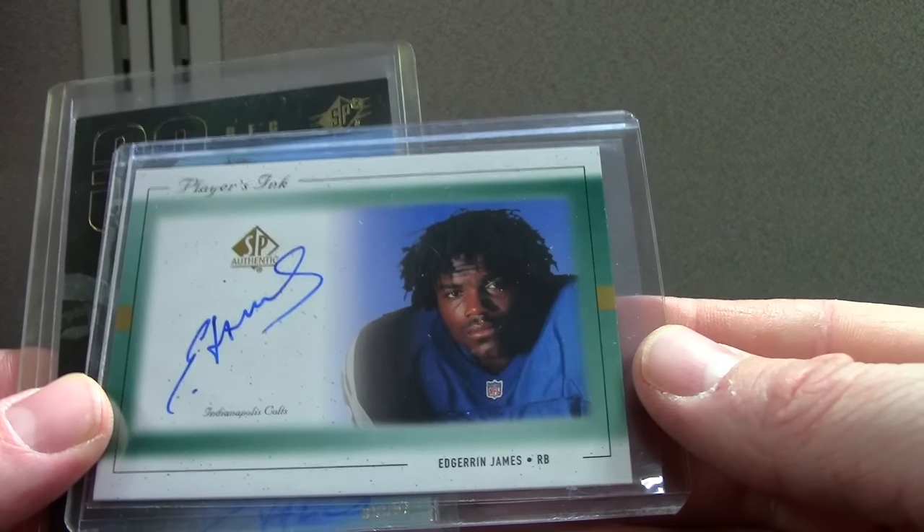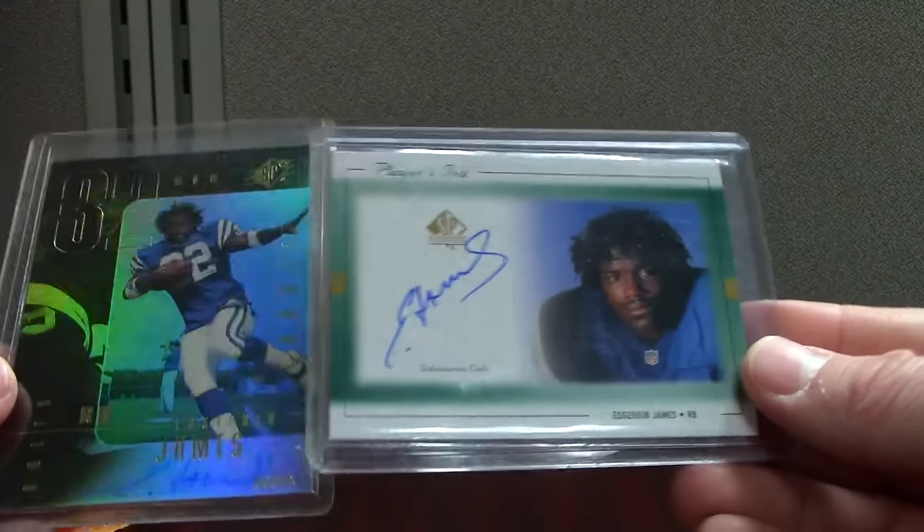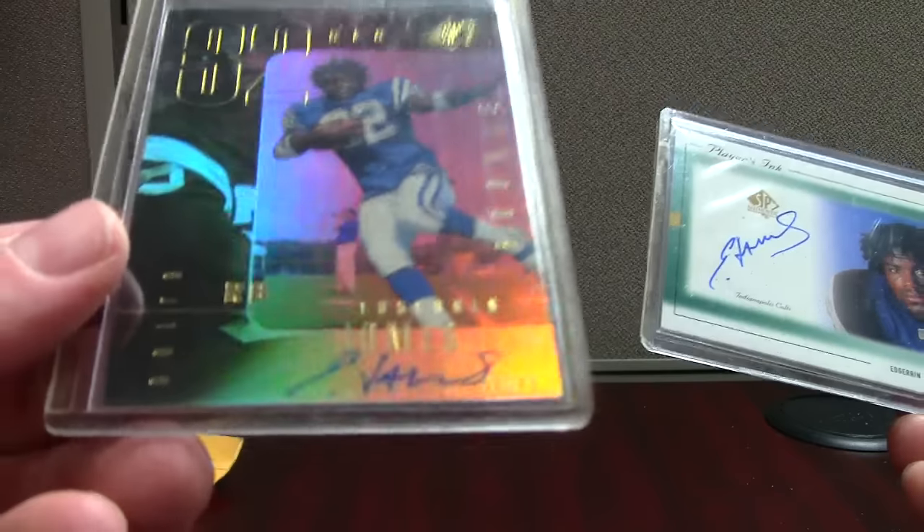Here's a couple of Edge cards — I think I got these both for 20 bucks, which I thought was a great deal: two on-card Edge autos for 20 bucks. And this one isn't totally faded off like a lot of the SPx '99s. This one's not numbered — there's probably a thousand of them.